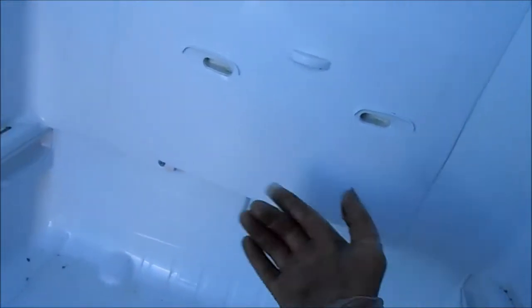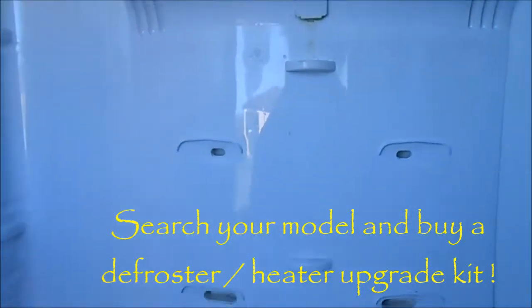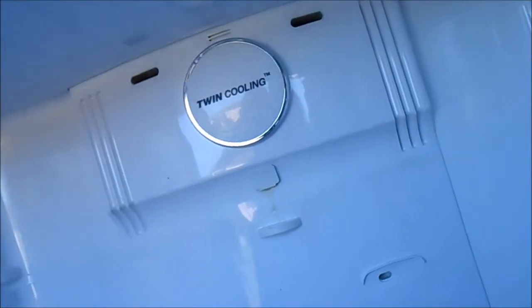Sometimes you can take a hairdryer and go underneath this and warm it up that way. But if you just turn it off and let it defrost by itself, it's gonna take maybe a day and a half to totally defrost. Then you can pull this panel off and get to the back and clean that out.